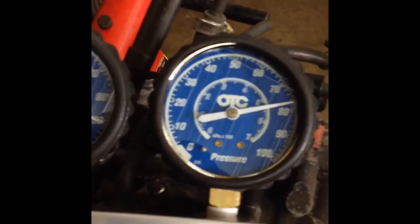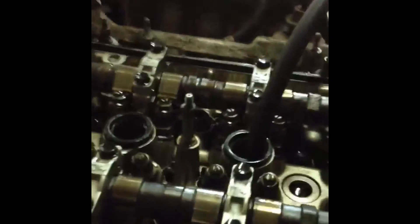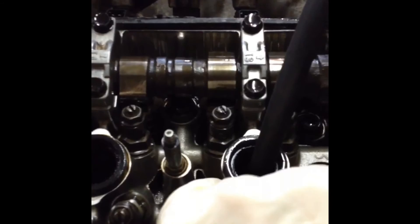This cylinder also has excessive leakage. We're not going to be wasting our time drilling out those bolts because this engine is going to need a cylinder head.